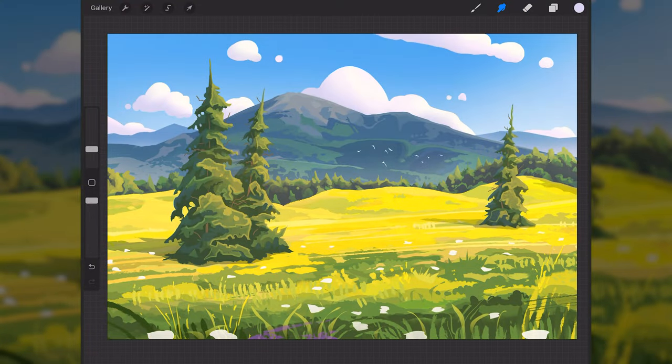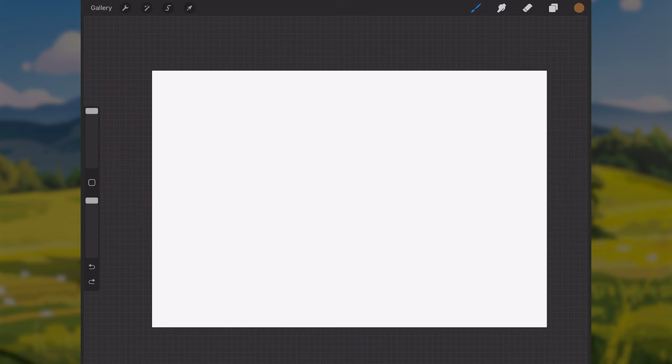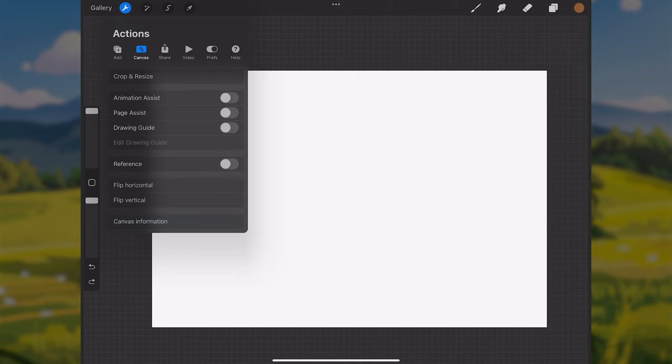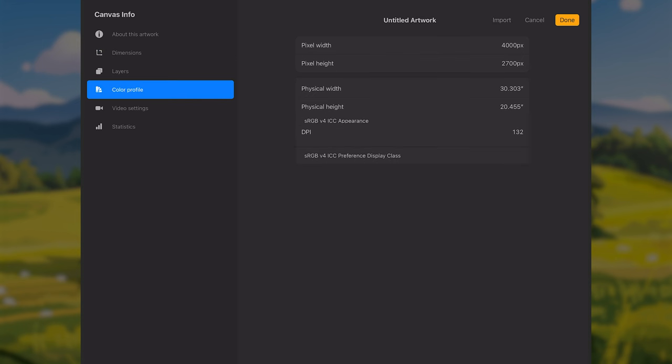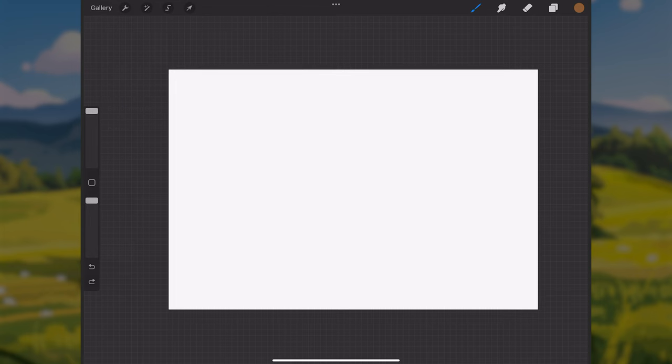Hey, what's going on, y'all. This is going to be another tutorial video where I go over how to make this painting in Procreate. You can use whatever software you want if you feel like painting along, but I'll be using Procreate on an iPad Pro. The brushes I'll be using are from a free brush pack on my Patreon page, plus some other simple brushes. For the canvas, I'm using a 4000 by 2700 pixel canvas with an sRGB color profile.